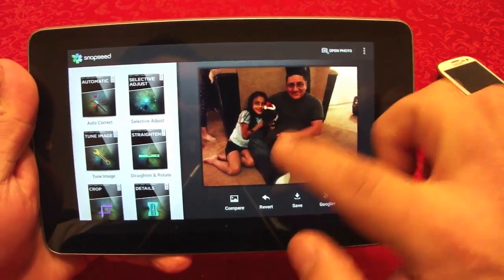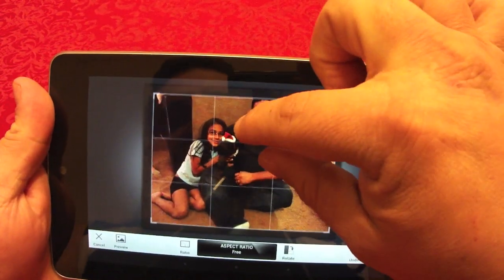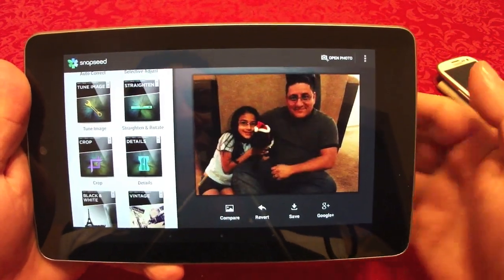For crop — very easily, you can go ahead and crop the photo right there. I'll go ahead and crop it, and now it's saved.